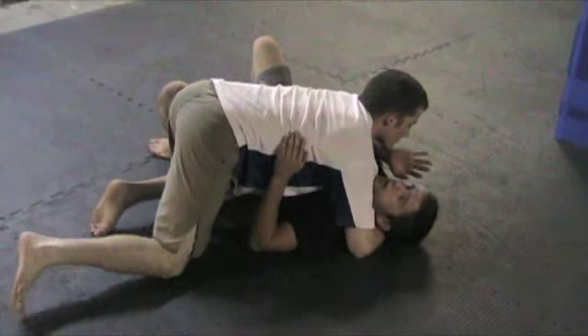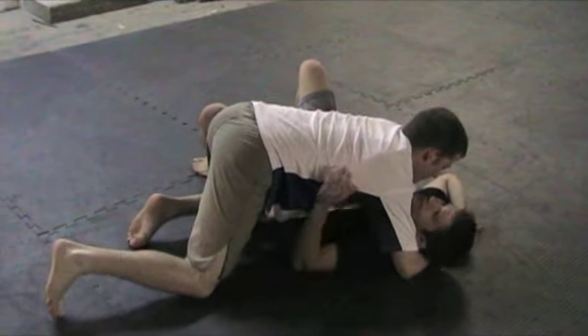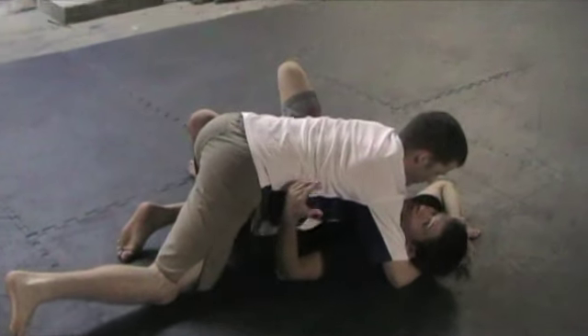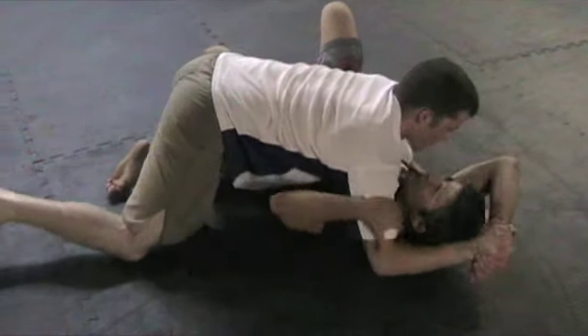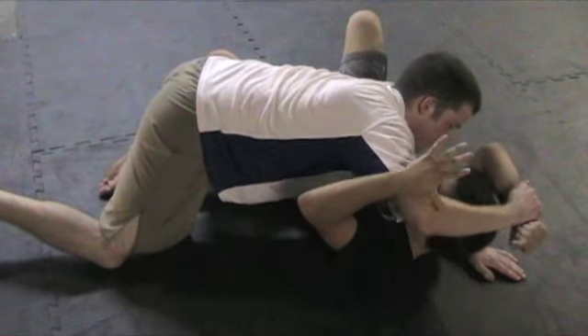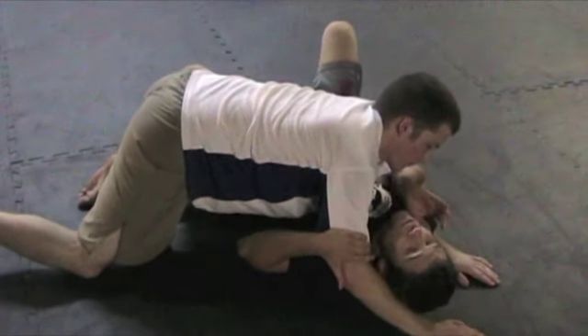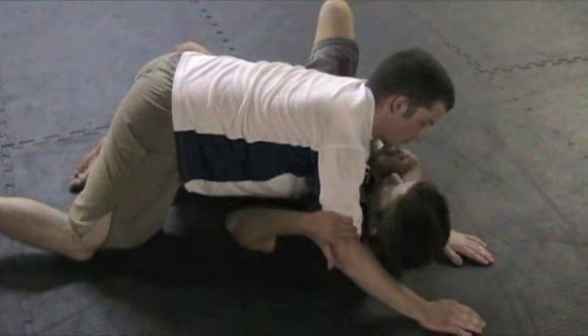Here again, he sets up for his T-lock. Instead of this time just bringing my head into the mix so that he can't get the submission — which is still frustrating, but at least he's not going to get the submission. But here, he comes over the top. If I can't, I'll use the top of my head — instead of bringing him all the way over, I'll use the top of my head to pry my wrist free.